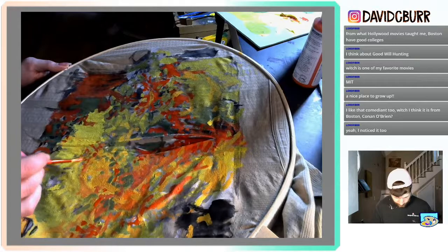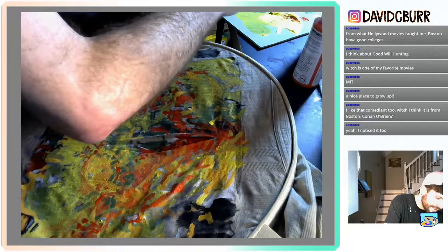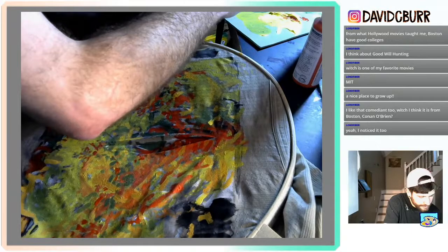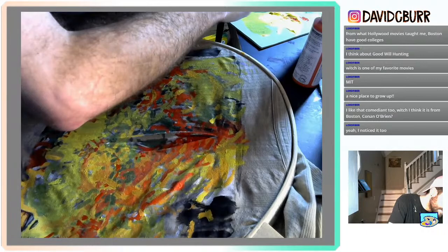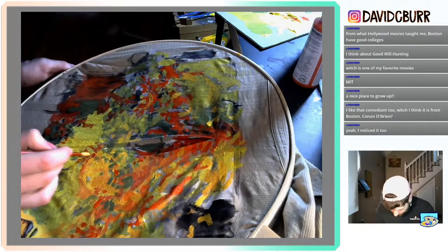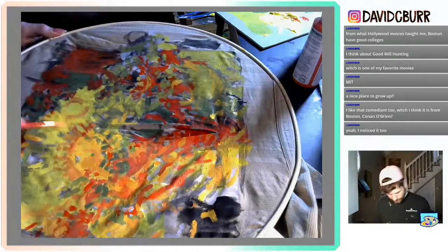I feel like there needs to be an in-between of this orange color and this brown color in the yellow, so I'm going to try to make it somehow. Yeah, that works. I'm tilting it up so I can see in the light what's going on.